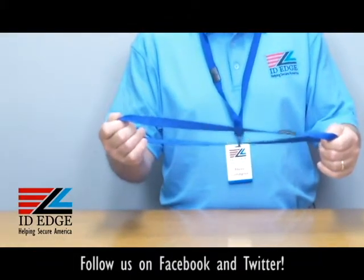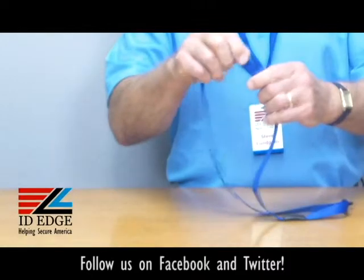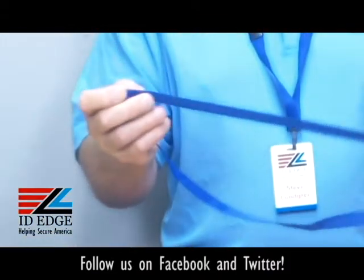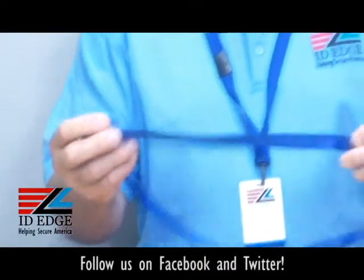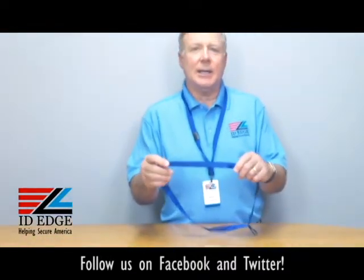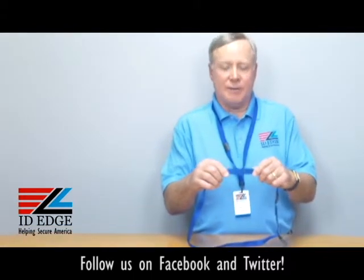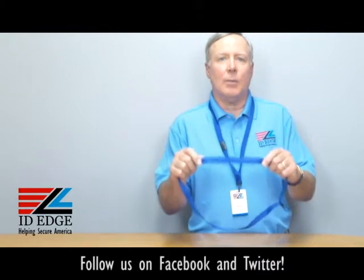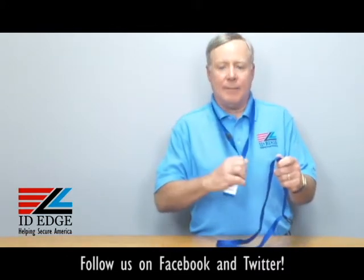It's a royal blue, as you can hopefully see here. It comes in different colors. It's five-eighths of an inch wide, so it's a nice wide lanyard. It's a micro weave polyester — micro weave is like the thread count on bed sheets, so it's a finer thread, giving it a nice soft feeling when you're wearing it. It's also a breakaway.